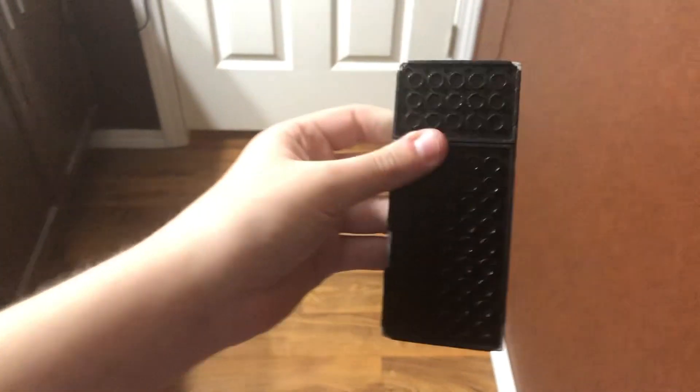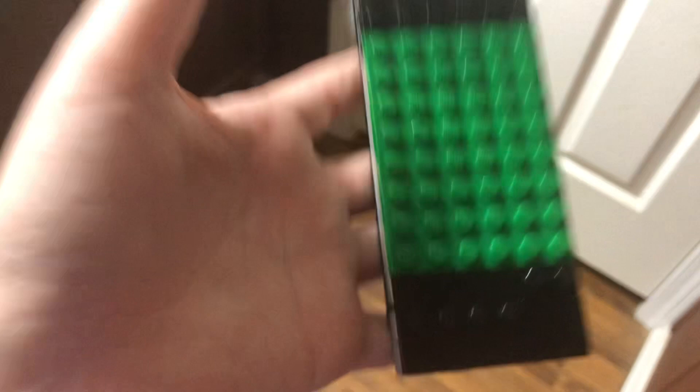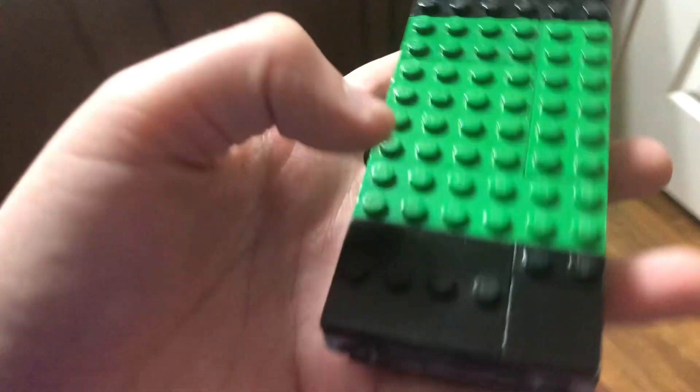Hey guys, this is Dylan's Tech Now Genio account here, and today I'm going to do a drop test and destroying an iPhone 4S. This is running iOS 8.4.1. I'm going to do a video recording, so I'll just do a video.